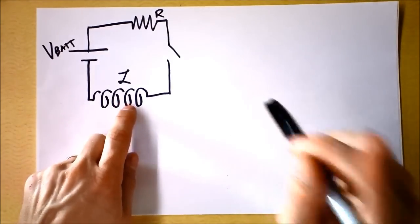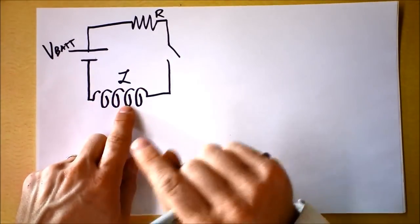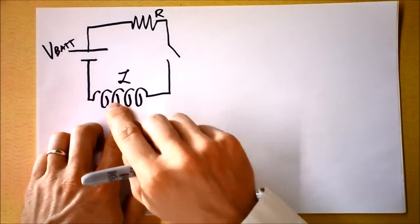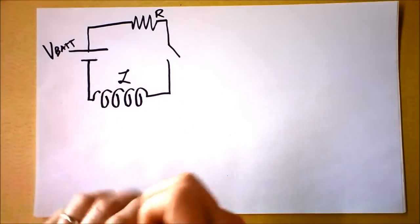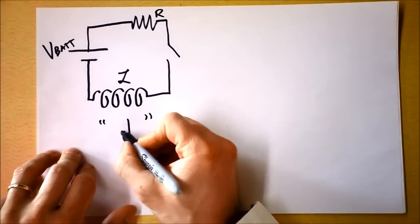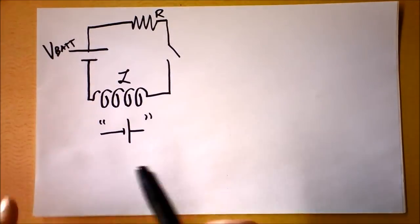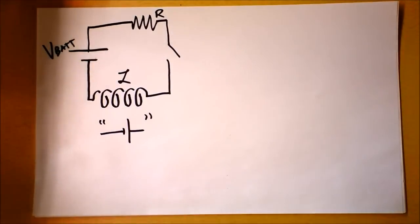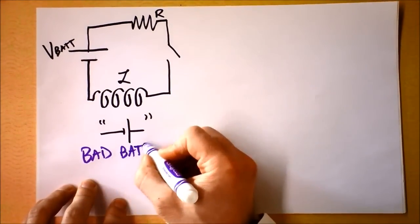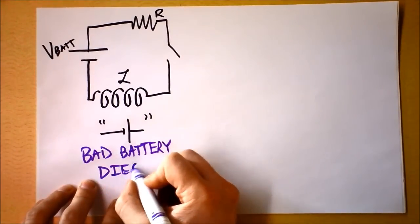The inductor itself will get upset that it's creating a new magnetic field and will try to not allow that magnetic field — that it itself is creating — to exist. So in order to do that, it becomes like a bad battery: the inductor becomes as if it's a battery facing this direction that says 'no, don't let a current go through me,' and gradually that bad battery dies.